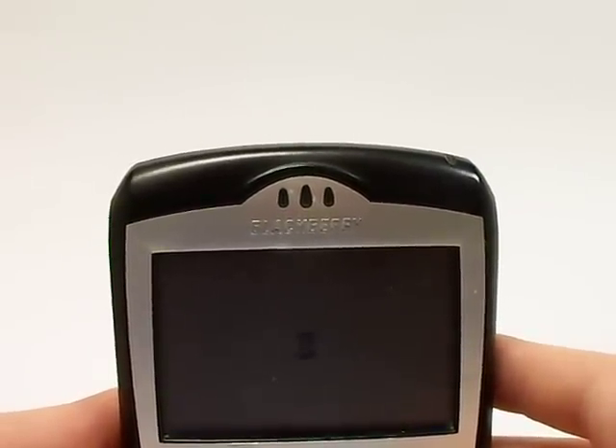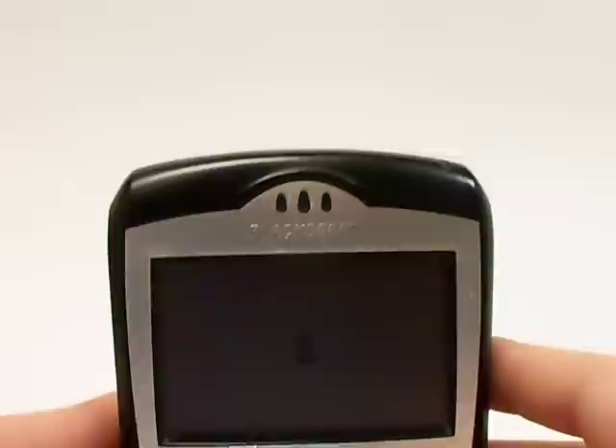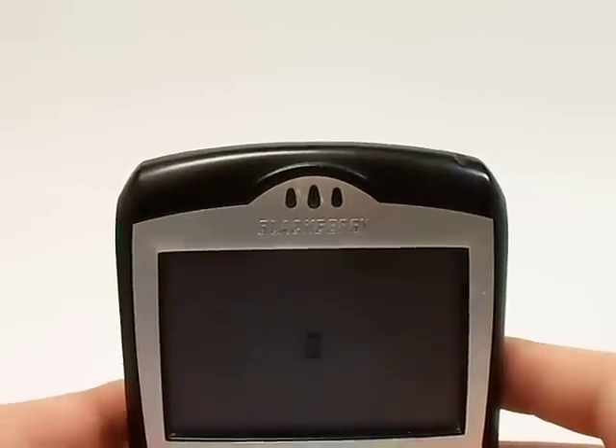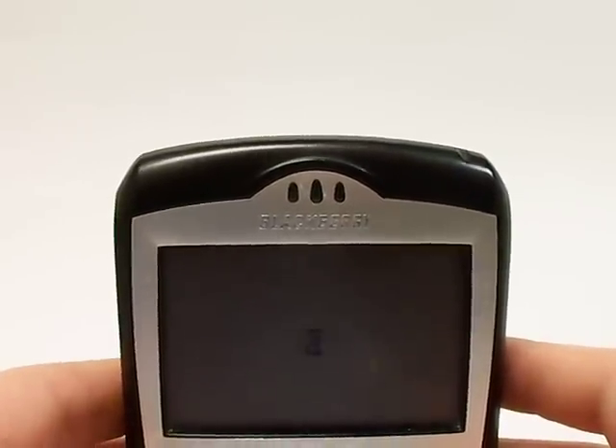Once this powers back up, the phone will be completely cleared. Again, this is Serena with the Pace Butler Corporation Buyers of Used Cell Phones. Thank you for watching my video. Talk to you soon. Bye-bye.